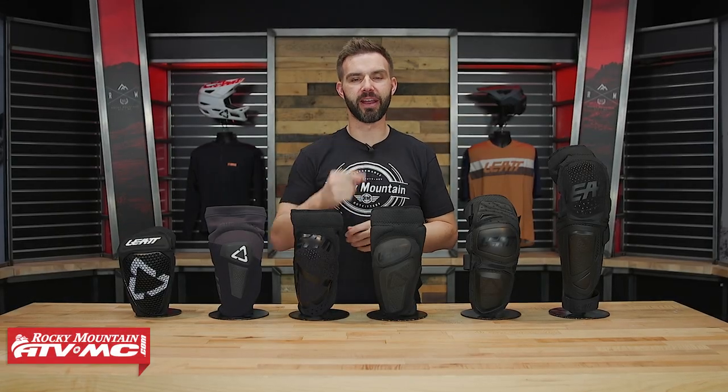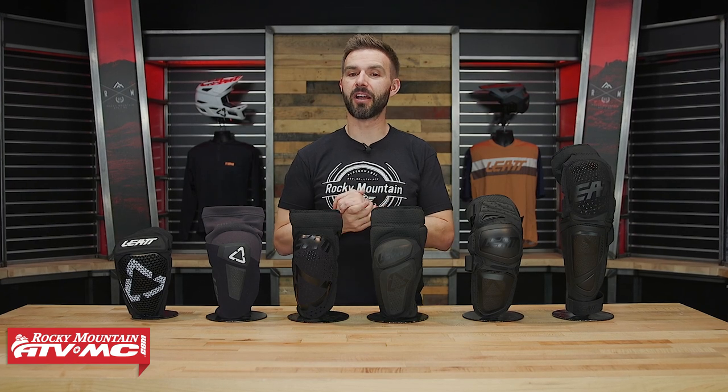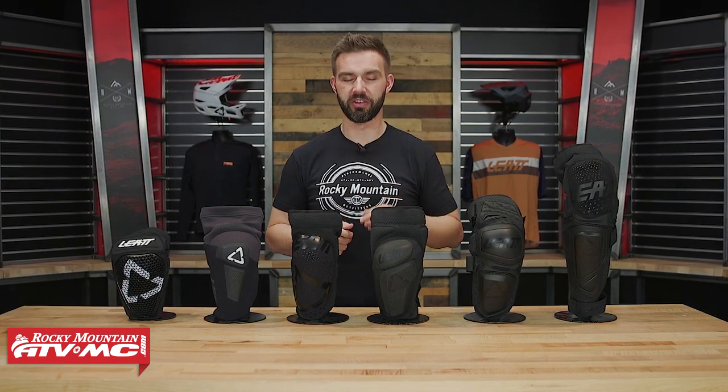Hey, what's going on everyone, this is Chase at Rocky Mountain ATV MC. If you're shopping for a set of knee guards, Leatt has a lot of good options and today we're going to show you those and help you decide which one is best for you.